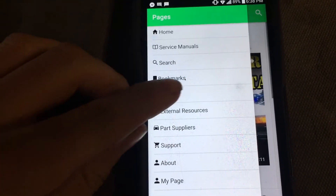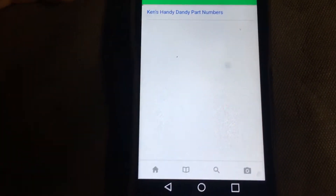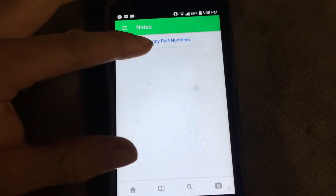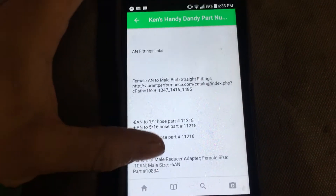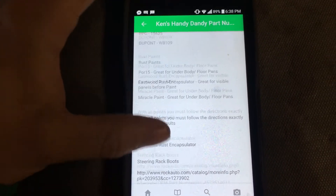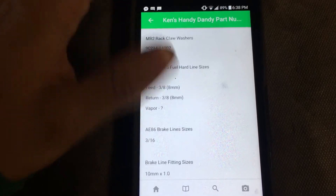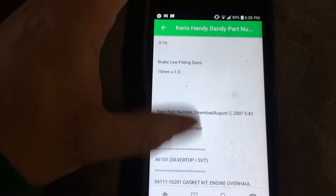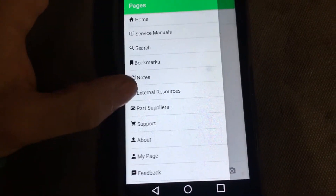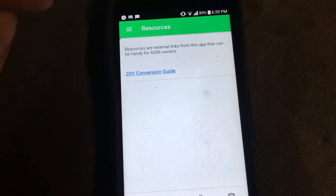Then there are Notes. The idea is that people submit special notes — things that wouldn't be in a service manual but are important to know. Right now it's just my parts list, with part numbers and things I've used in the past.